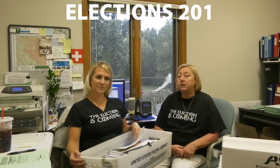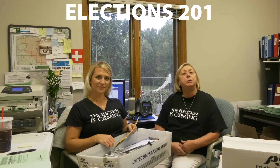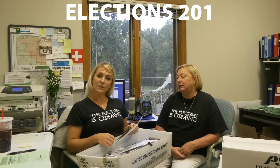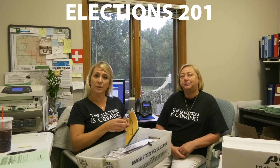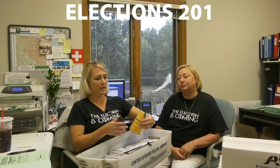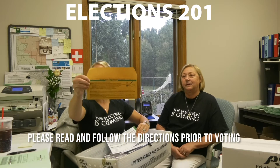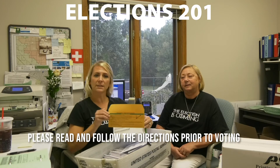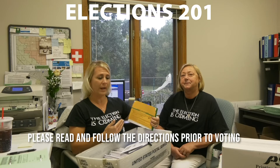Janelle is going to cover a few things about the instructions on voting and returning your ballot to us. So after the August election, we realized there are a lot of people out there who are not familiar with absentee ballots. When you get your ballot in the mail, you'll get what looks like this — it is a secrecy sleeve, and on that secrecy sleeve you will see instructions for completing your ballot.